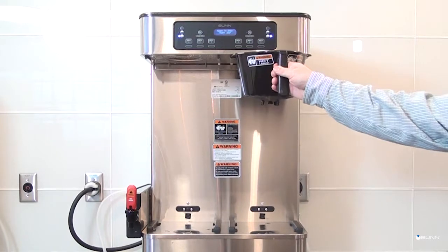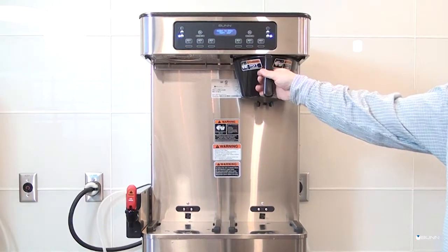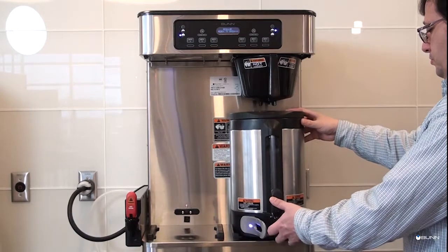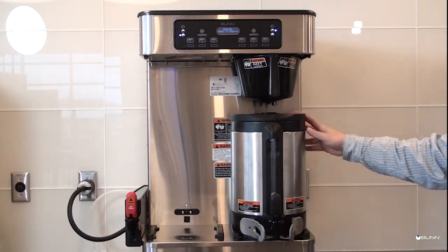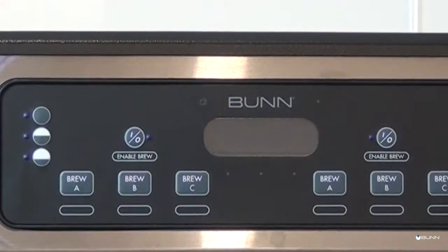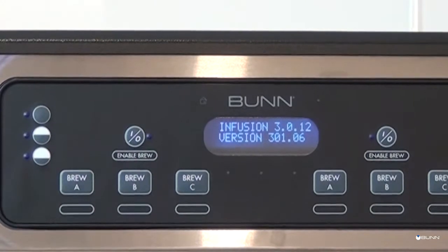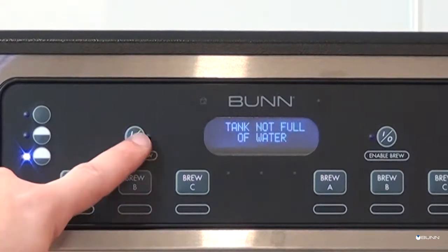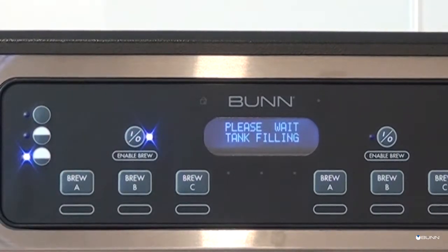Begin the initial setup by inserting an empty funnel into the funnel rails of the brew stations, and place the empty server or servers under the funnel or funnels. Make sure that the corresponding enable brew on/off switch is on, which will be indicated by the lit LED light.